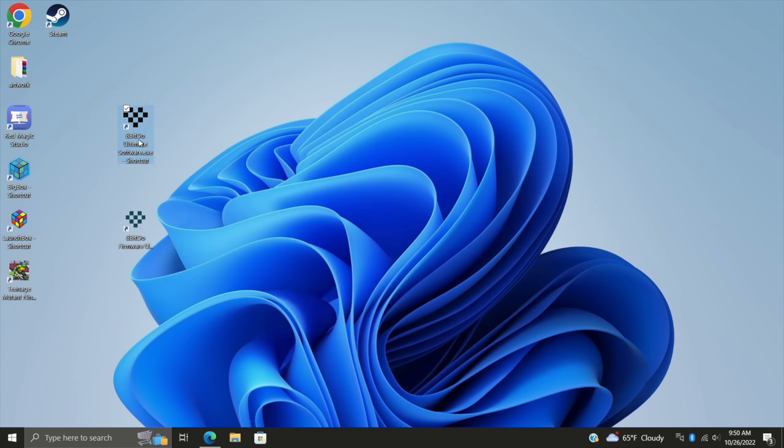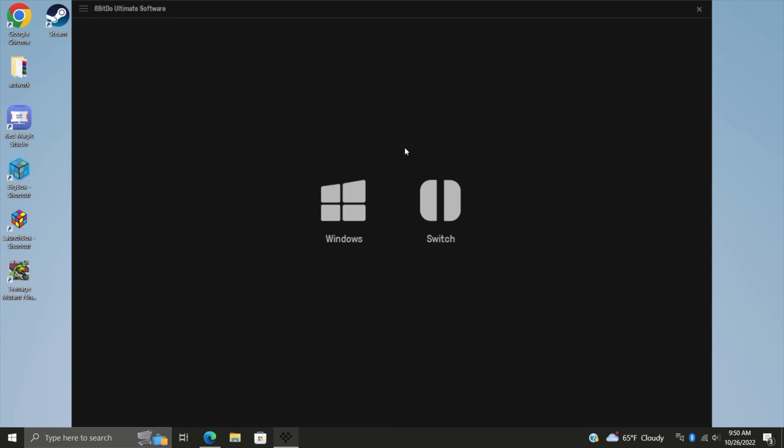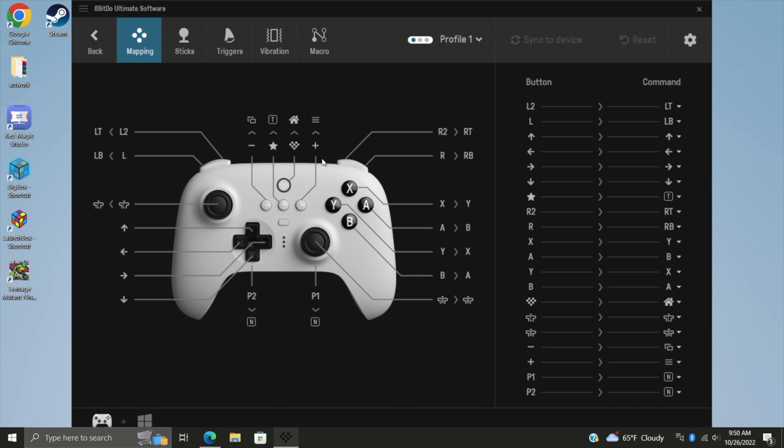Next up we've got the Ultimate Software suite, which is really awesome. With this, we can set it up for Windows or Switch, and we also have three profiles that we can program. All the buttons and joysticks are fully programmable. Just go with Windows here — as you can see, it brings up an image of this new controller with everything labeled. Super easy to use, so if you want to remap your controller, you can do it from here.